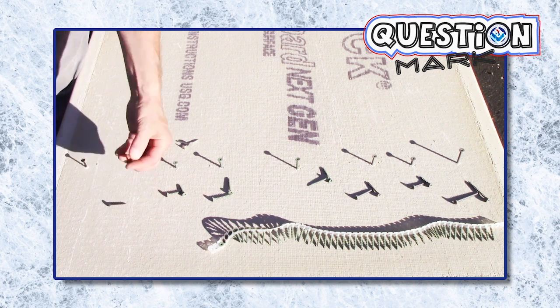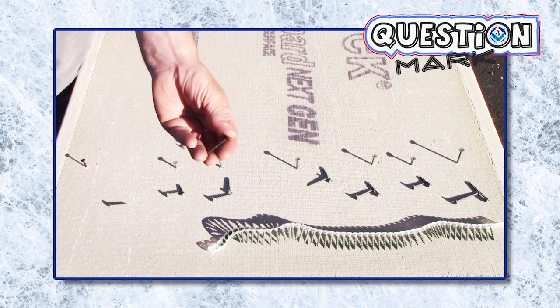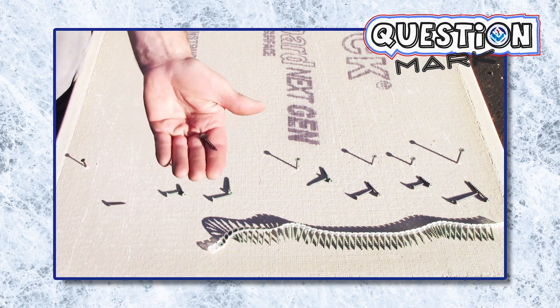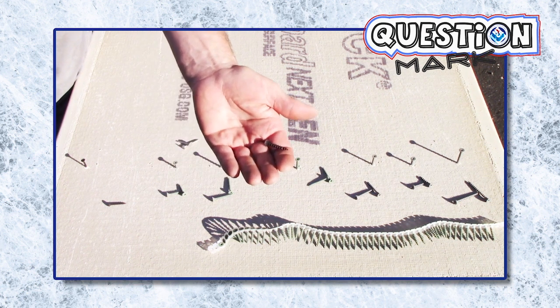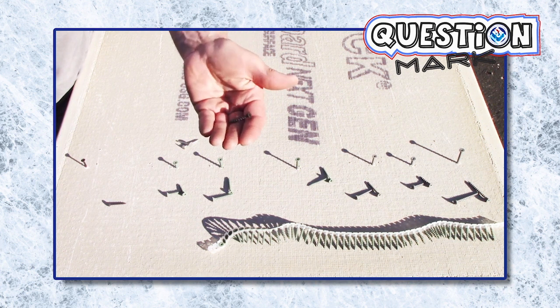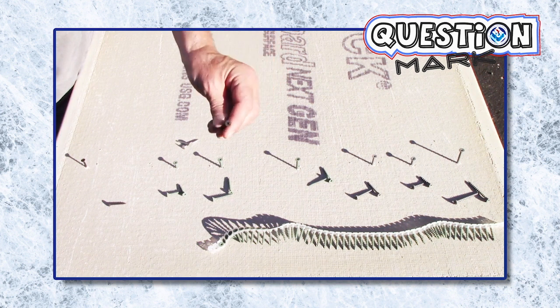So we can use a phosphate-coated drywall screw like this one to install drywall. This one won't corrode in drywall because gypsum is not corrosive, but it will corrode in backer board or fiber cement backer board made out of Portland cement, because its properties are alkaline — they are corrosive.